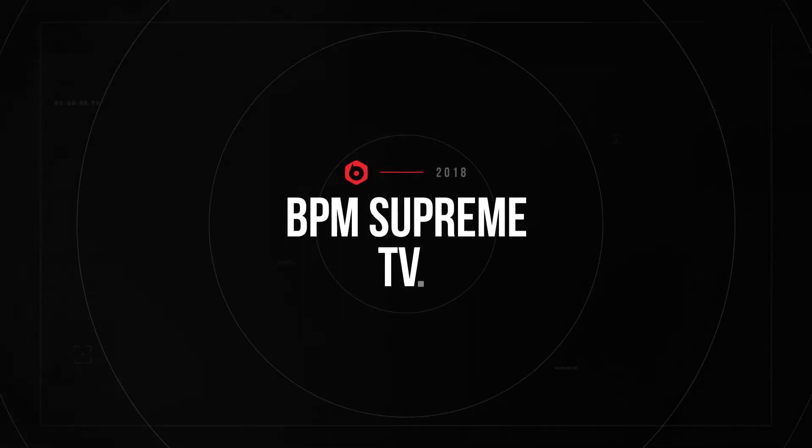Hey guys, I'm Joe Bunn of Bunn DJ Company and BPM Supreme, and I'm back with another video for you. In this episode, I want to talk about one of the things that I'm a stickler about at Bunn DJ Company, and that's cable management.